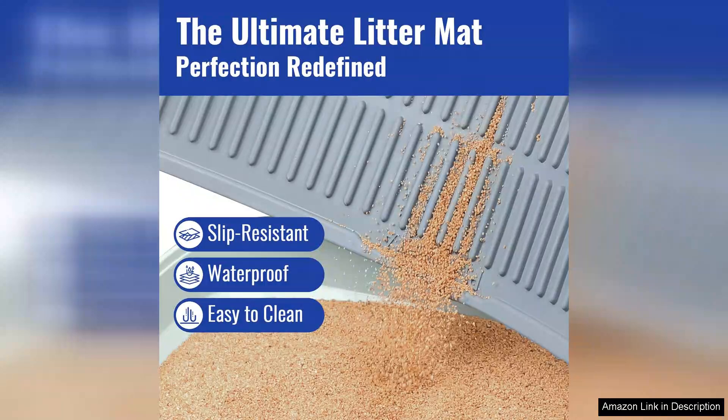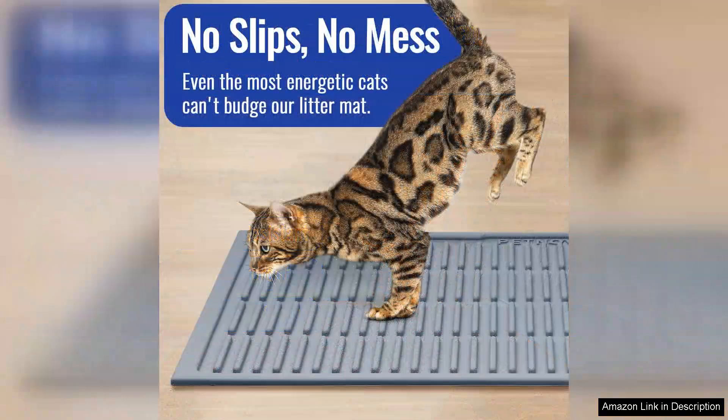One of the standout features of this mat is its ability to effectively trap litter. The textured surface captures stray granules that usually end up scattered across the floor, significantly reducing the mess. This has saved me time on clean up and made my living space much tidier.